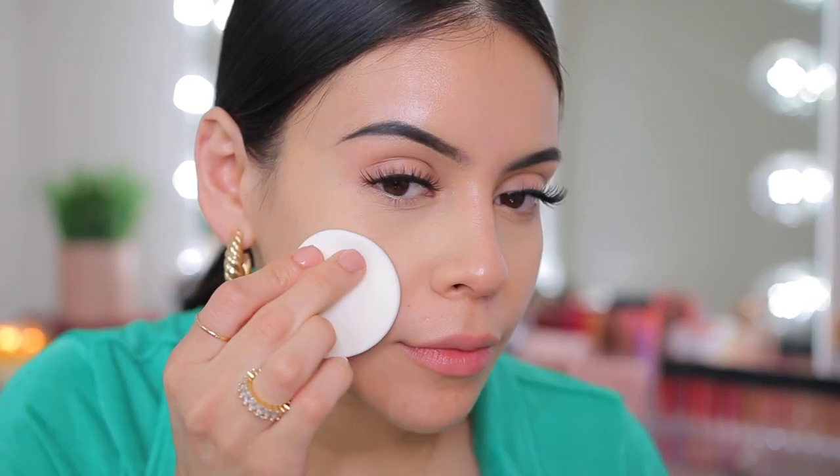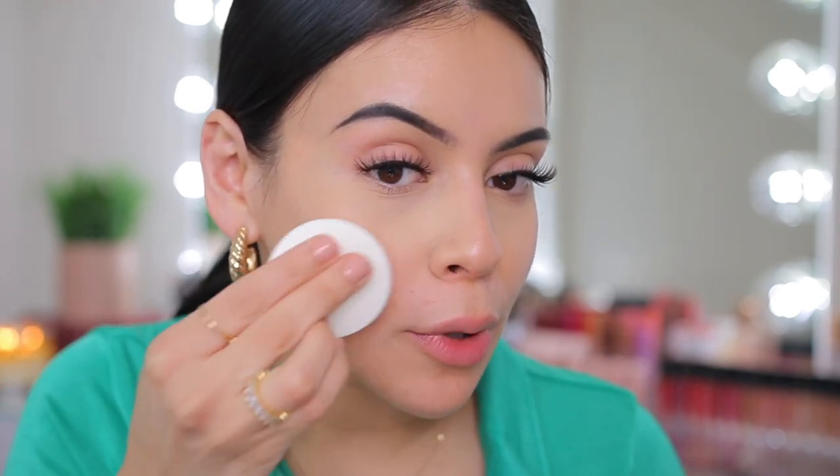I'm going to try it out on the right side first since this is my good side. I'm using the sponge that comes with it — I normally don't use these kinds of sponges but today we're going to make an exception. Oh wow, this is dark. Let's just blend this in.